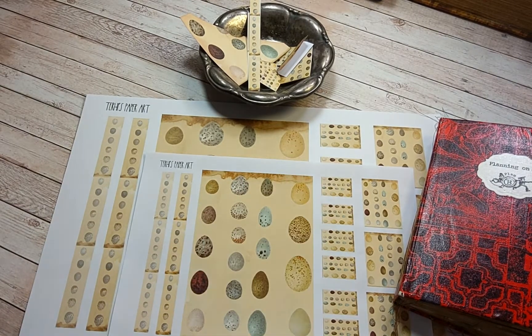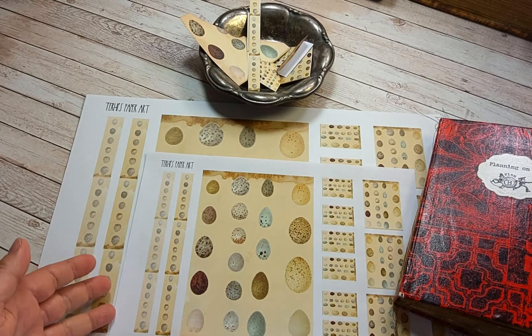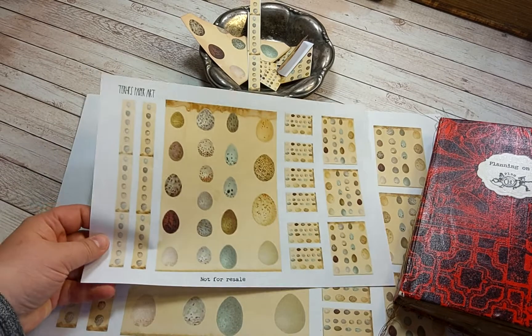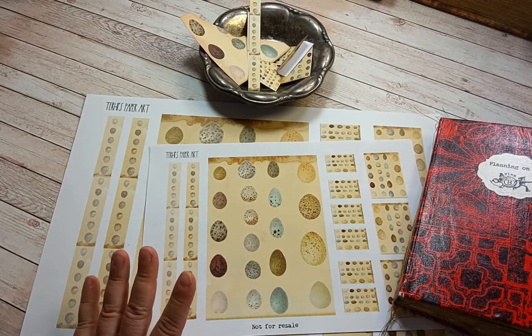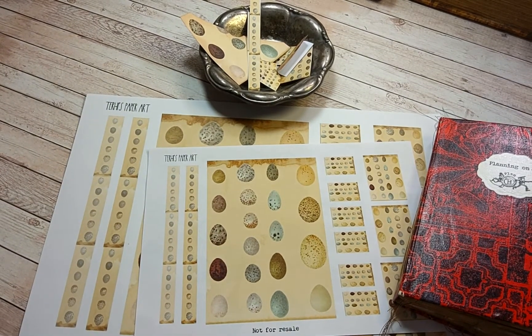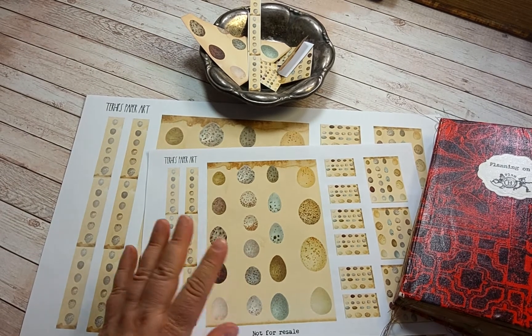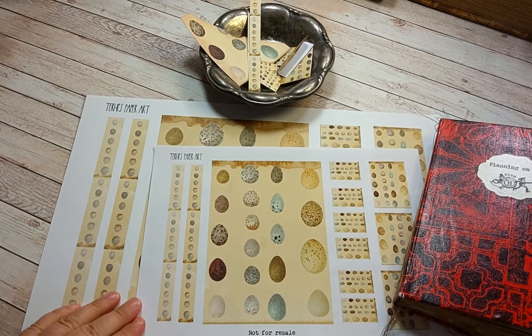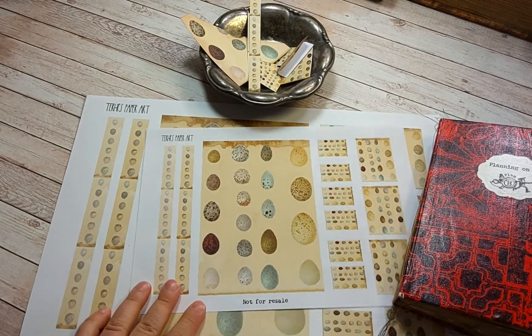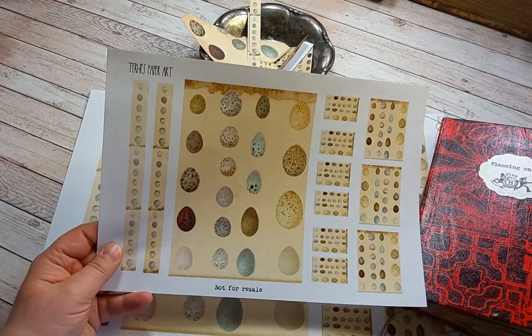Hello, how are you? This is my first freebie from the Bird Eggs collection, and you can get this freebie by signing up to my email list, in Instagram direct message, or Facebook Messenger, or by writing an email to me at info@dennispaperart.com — I'll put the address in the box down there. I wanted to show you how to use this; I made it very simple so that you can alter it to your needs.